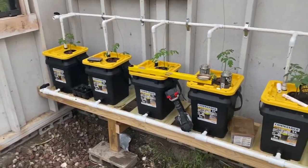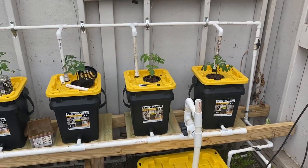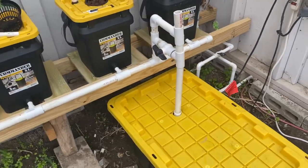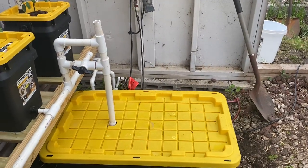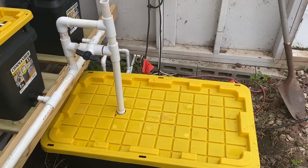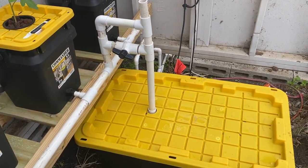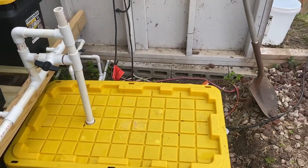I worked pretty much all day yesterday - this is nothing new because I already had this done. But I did have to take a step back before I finished this system over here yesterday, because I came in, the pump kicked on, and very quickly I could hear the pump was out of fluid. It was pumping dry, and I was like, well, that's not good.